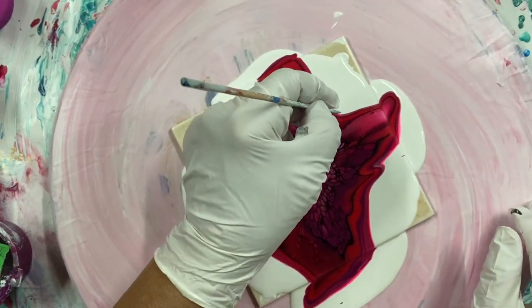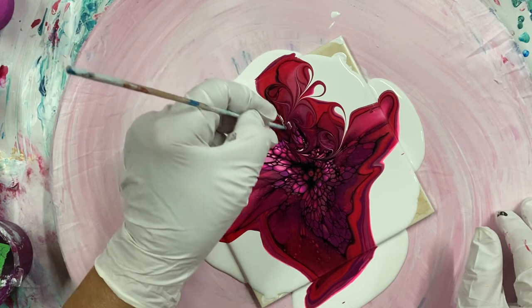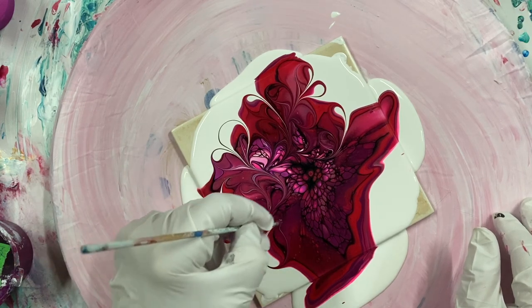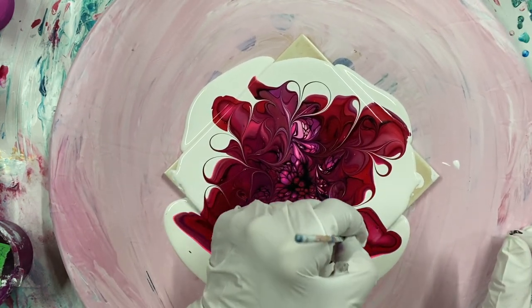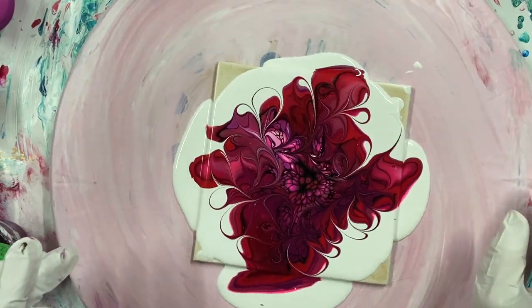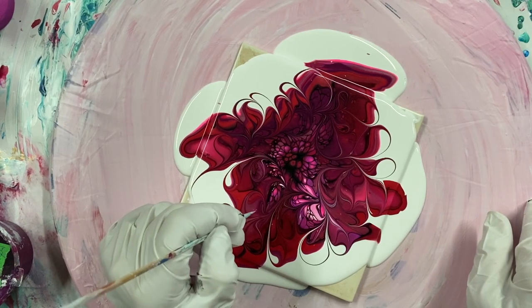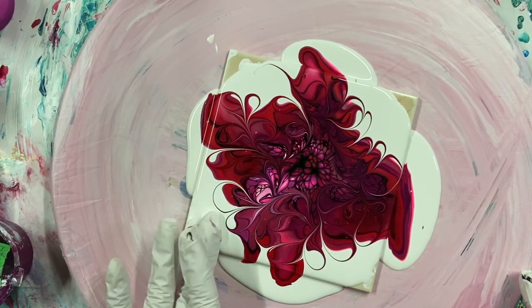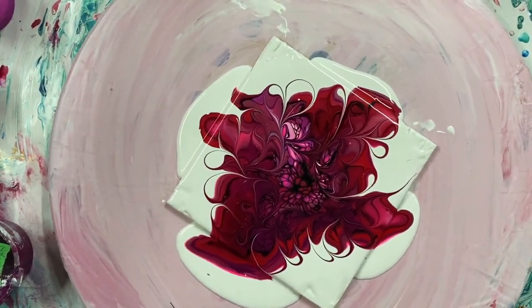Let's just do some swirls. I always like it better after I swirl. Very pretty. I'm going to lose a lot of it. Let's give her a spin.